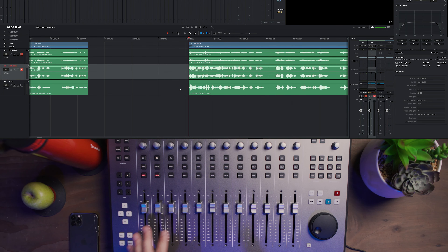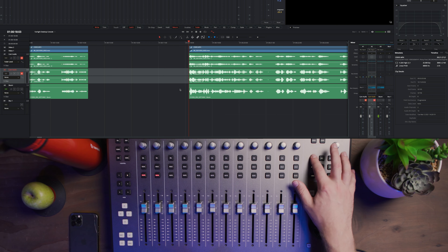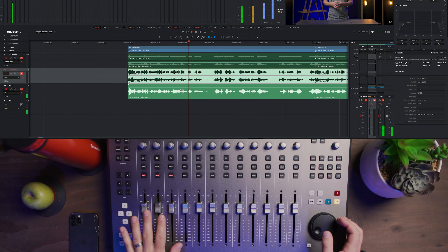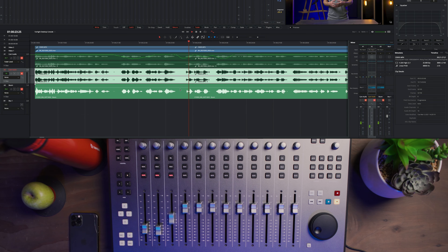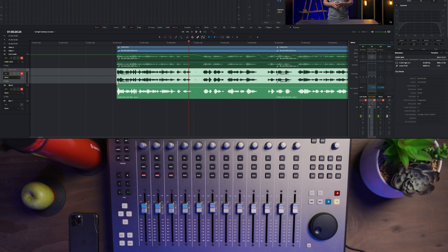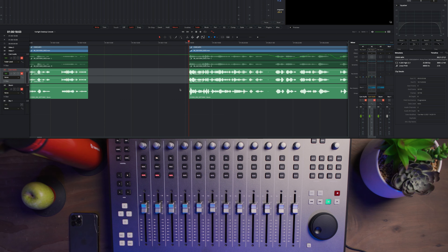One thing I want to show you is how loud the motorized faders are. So we're going to write some automation — faders are already enabled, we'll select three channels and put those into Write mode. Press play and move the faders around. They're not the quietest, but they're not bad — comparable to say the Artist Mix. The old Artist Mix were pretty loud. But the faders are not offensive and they move beautifully. They feel great under your fingers. No complaints there.